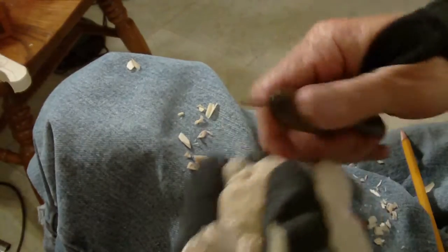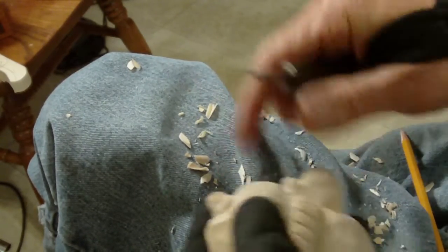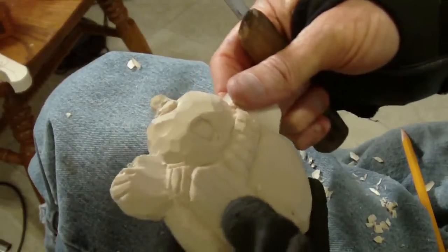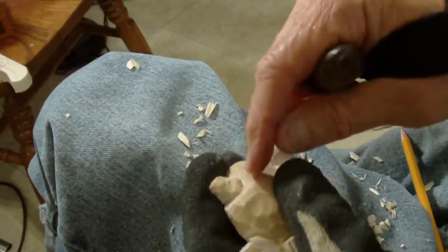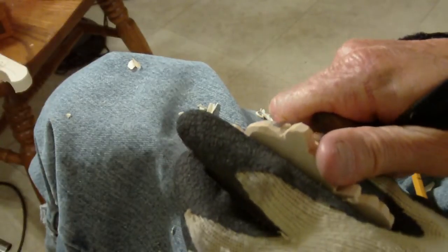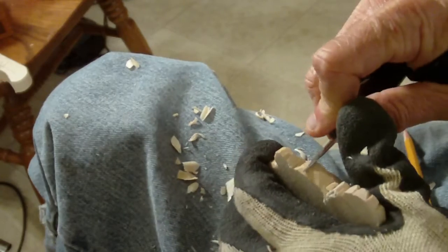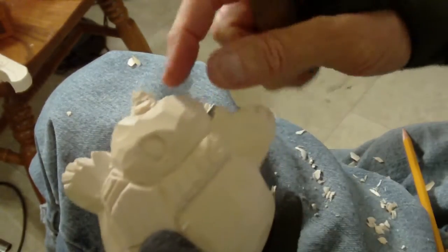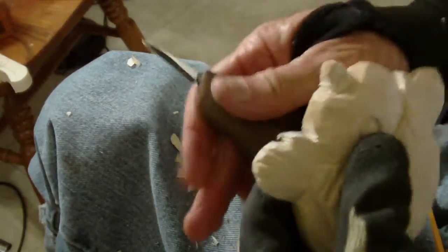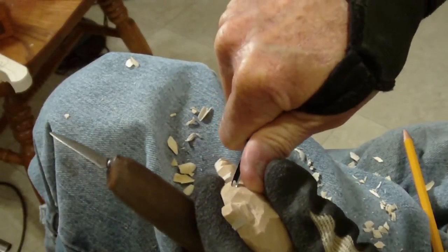I'm going to come back a little bit further with my face. Now that nose has more depth, see? I didn't quite go deep enough with my nose is what I did. That's all right. Just remove a little bit more wood. Now that looks more enjoyable. And then I can put my eyes up in here.